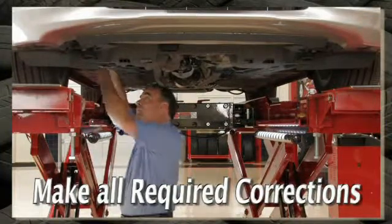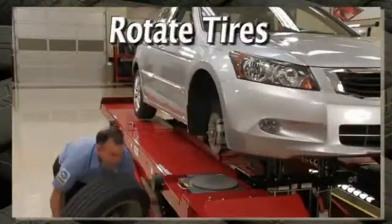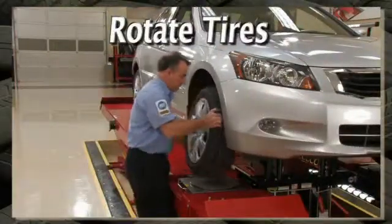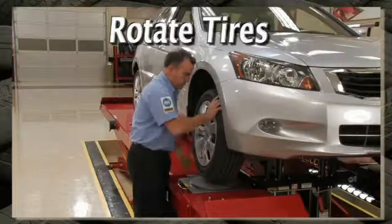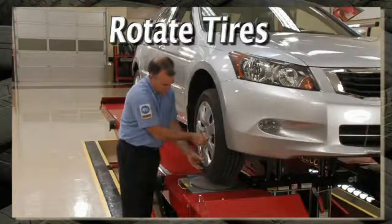With the customer's approval, complete the job by making all available alignment corrections. Then rotate the tires according to the manufacturer's procedures, unless, of course, replacement of the tires should be recommended.